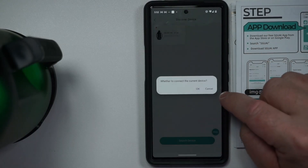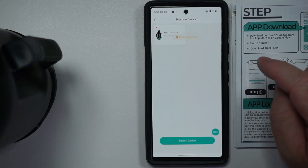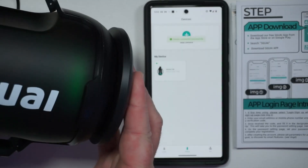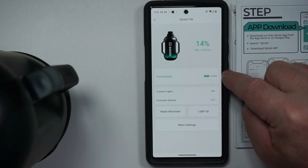It found the device really easily — whether to connect to current device. Nice, connecting. It blinked green and blue — it was like fireworks. So it is connected and charging.